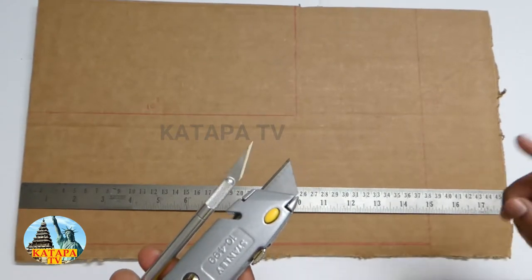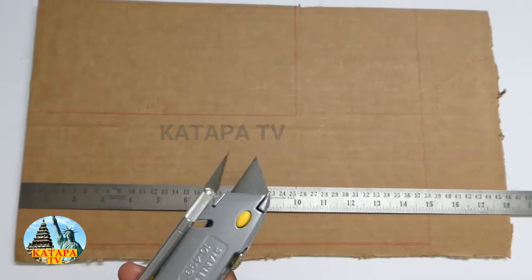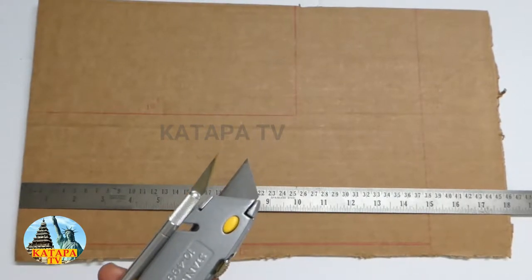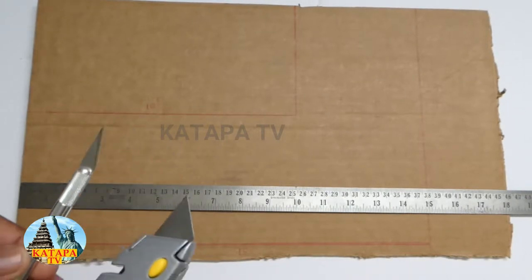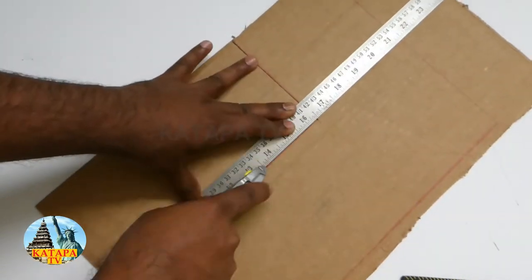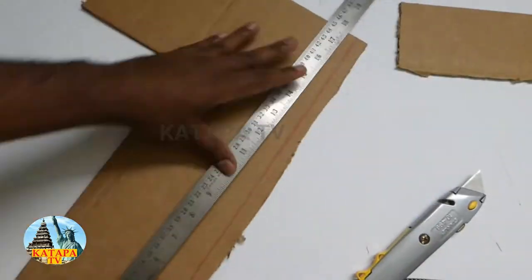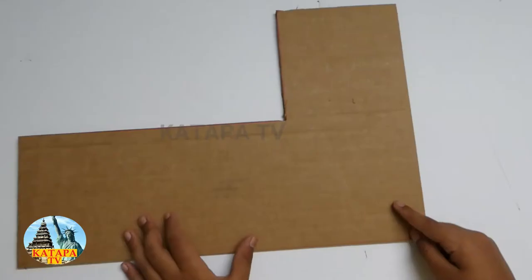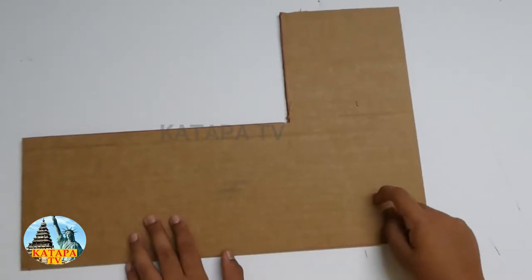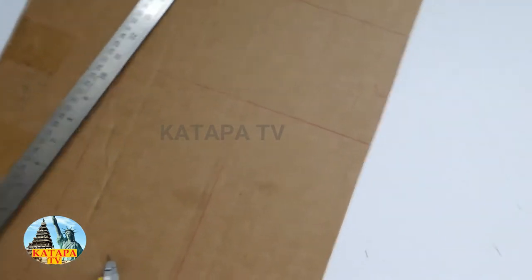Since these are sharp items, we need adult help so that you don't get hurt with the sharp objects. This is the L shape that we'll be needing. We'll have to move it to an angle like this so that we can make it, and then we have this piece that we're going to start cutting.